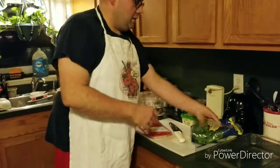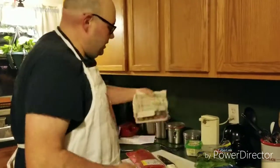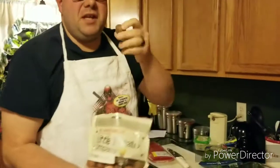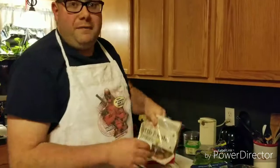The usual suspects for this meal will be a Western Griller or London broil, some baby spinach, feta cheese, and little red potatoes.